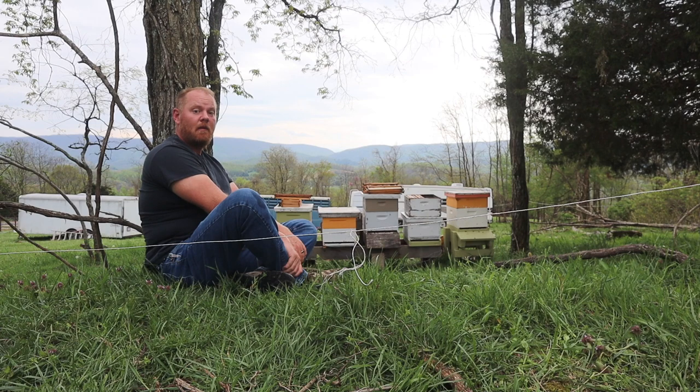Hey y'all, I'm up here looking at my bees today. In case y'all don't notice, I've got twice the bees — not twice the bees, but two times more active hives. I enjoy sitting up here just looking at them, watching them, listening to them. It's very peaceful.